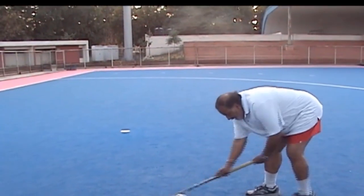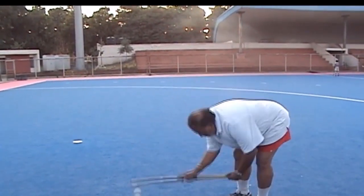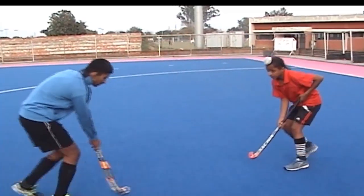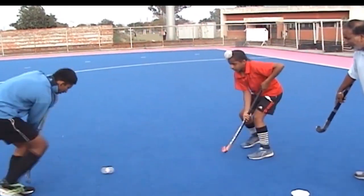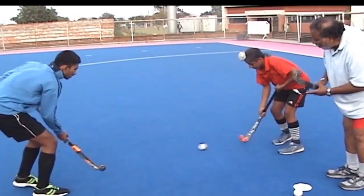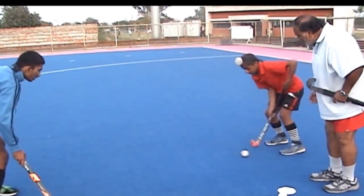यह हैं कुछ exercises कि इसको कैसे develop कर सकते हैं छोटे बच्चे — ball को drag करो, और trap करके उसे press करो। अब यहां पर बच्चे practice कर रहे हैं। सुबीर और partner Daliwal एक दूसे से practice कर रहे हैं। हम इनको कह रहे हैं कि अपना footwork करो, move करो, अपने toes पे हो, move करो, start करो।